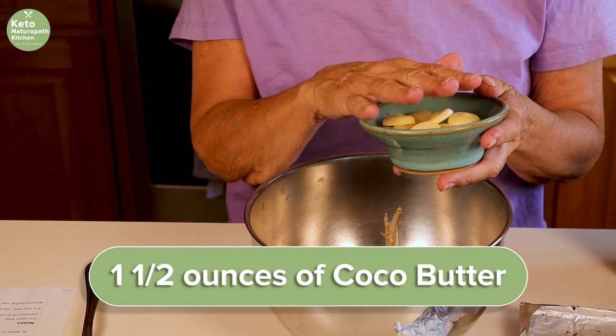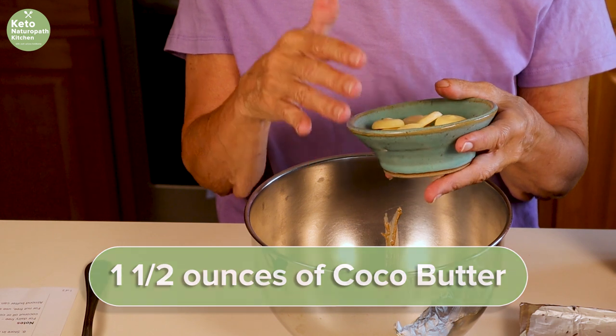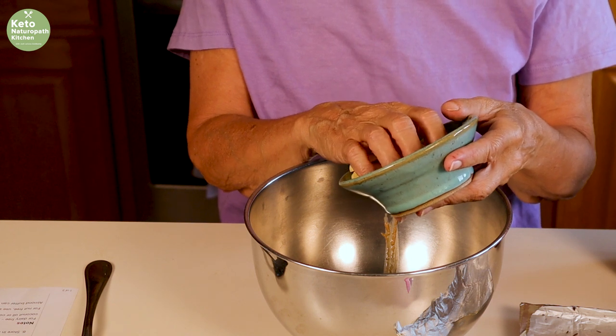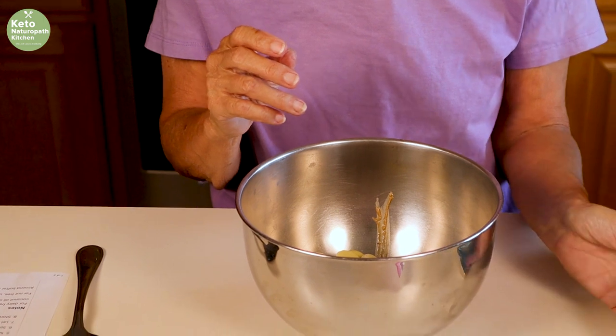I have more of this — it's one and a half ounces of cocoa butter plus two tablespoons of butter or coconut oil. I'm choosing to use a little more cocoa butter instead of adding coconut oil. So all of that goes in this bowl.